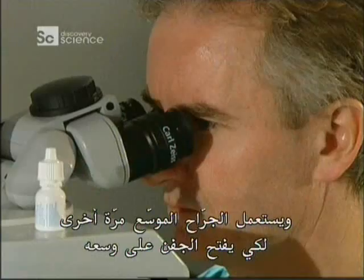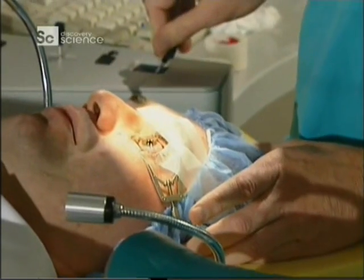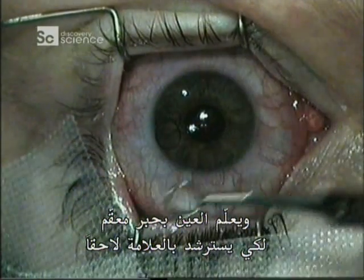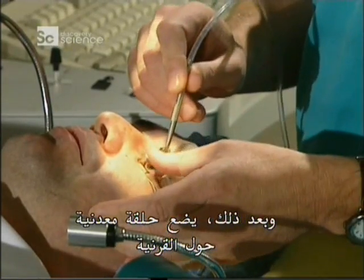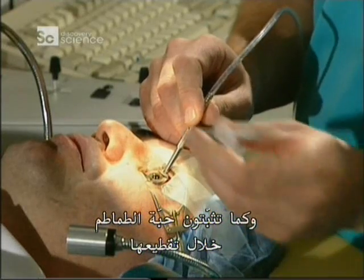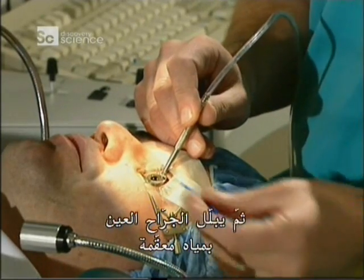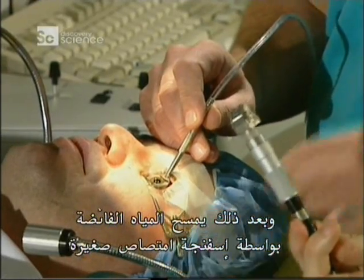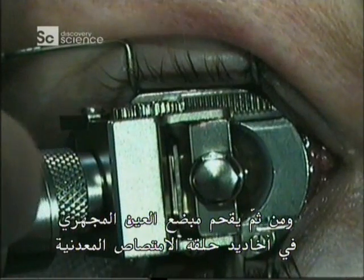The surgeon uses the speculum again to prop the lid open, then begins the operation. The eye is marked with a sterile ink as reference marks to be used later. Next, a metal ring is positioned around the cornea and attached to a suction pump so it clings to the eye — like holding a tomato steady while you slice it, it holds the eye still while the surgeon cuts the tissue. The surgeon lubricates the eye with sterile water and mops up the excess with a small absorbent sponge. Then the microkeratome is slipped into the grooves in the metal suction ring.